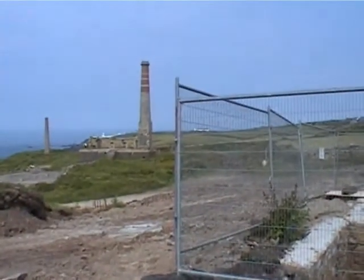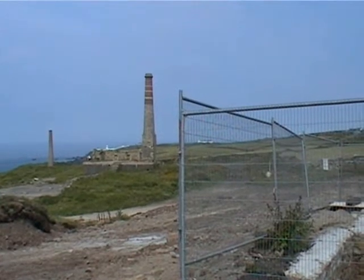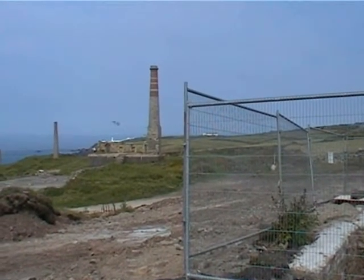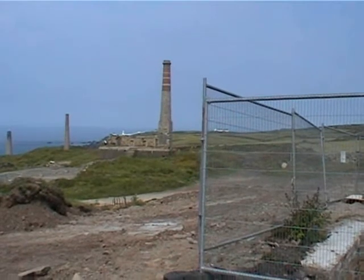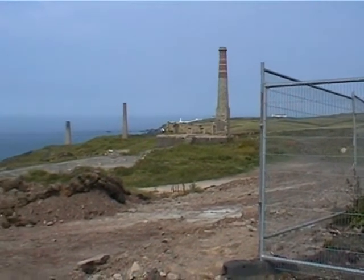Just to recap, Ken: that first chimney with the masonry at the top is the old powerhouse — the near one, on the right — which drove the air compressor from 1900 to about 1919.